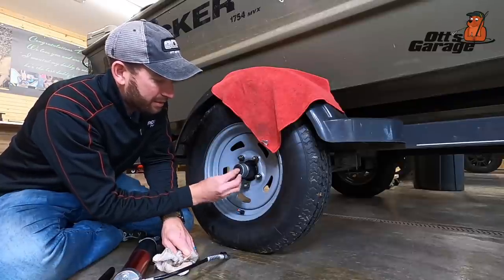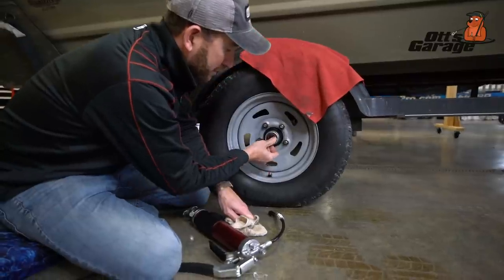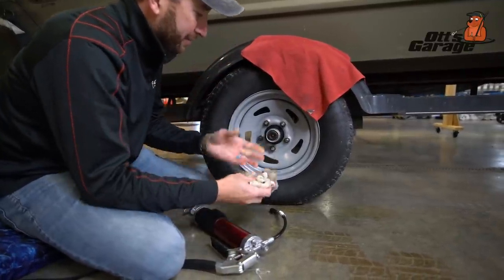Then just snap it back on and make sure it seats in all the way around. It should be nice and flush, just like that. You're good to go.